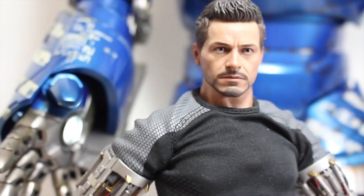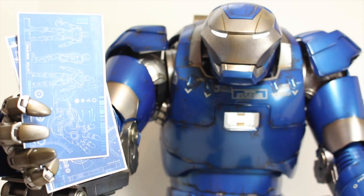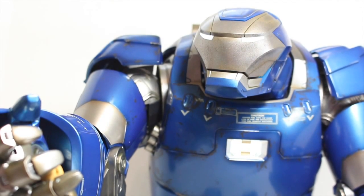I gotta work on the Mark 43, but what did I do with those blueprints? Master, the plans. Good, Igor. Have a treat. Yum, sprinkles.